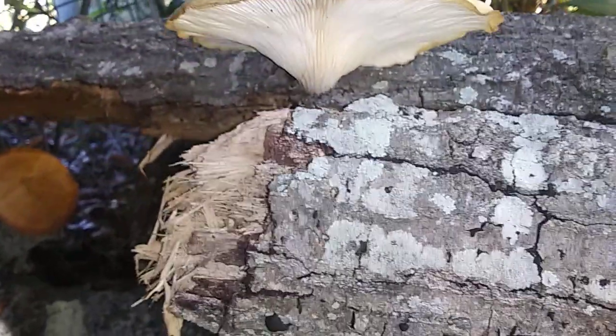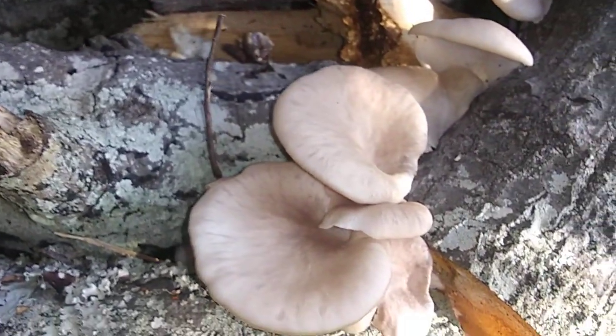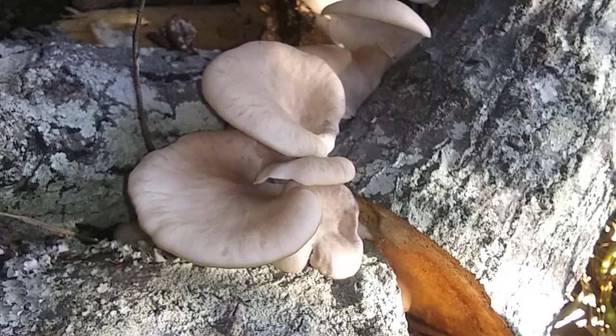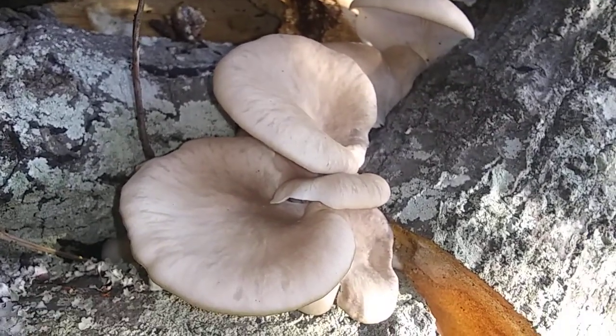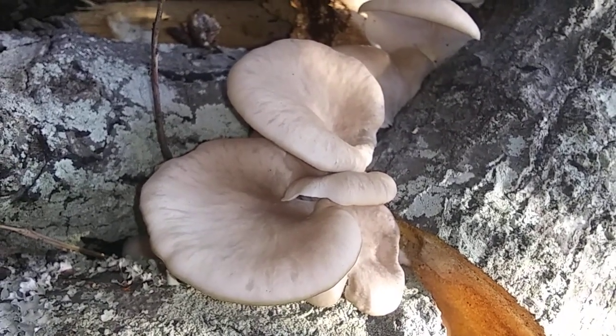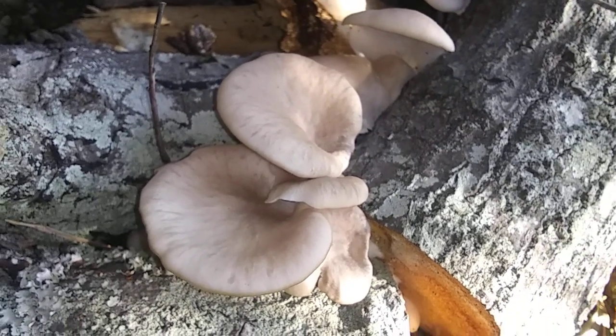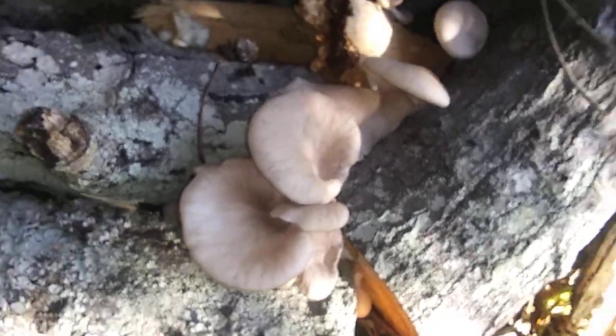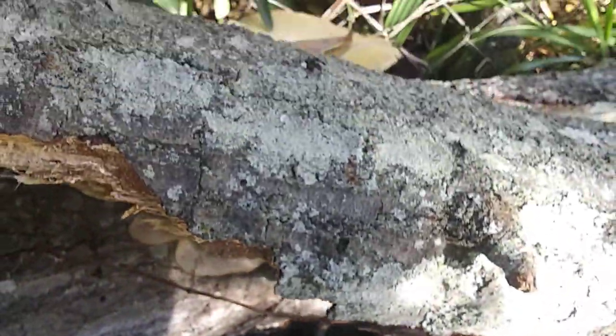Anyway, that's this video. That's all I wanted to show y'all - what happened over here with those little ones that were coming out, that tiny little cool-looking cluster. I wish I had the technology to put a still shot in here to show you what they did look like, but this is exactly three days later, and so that's how big they get naturally.